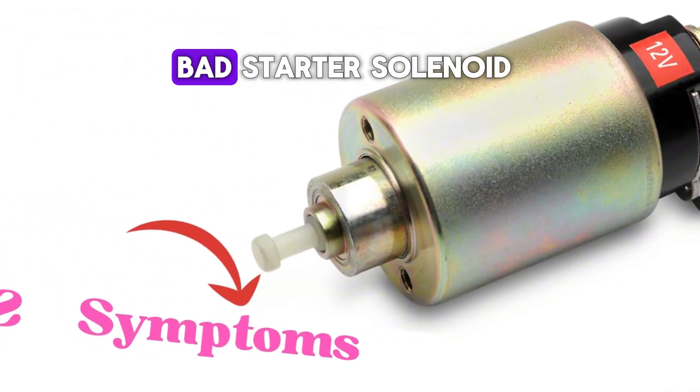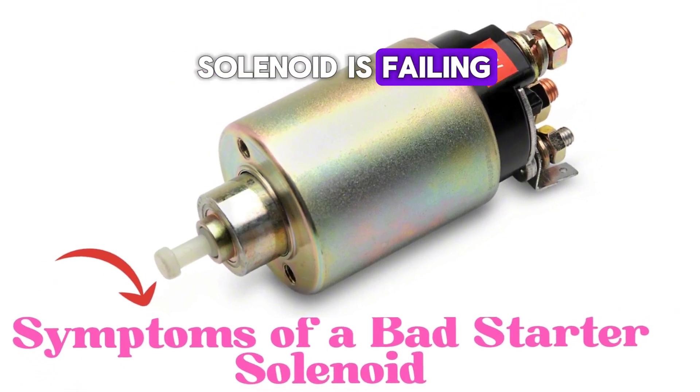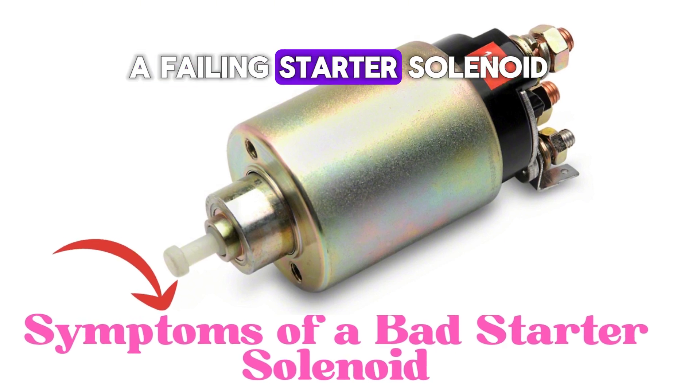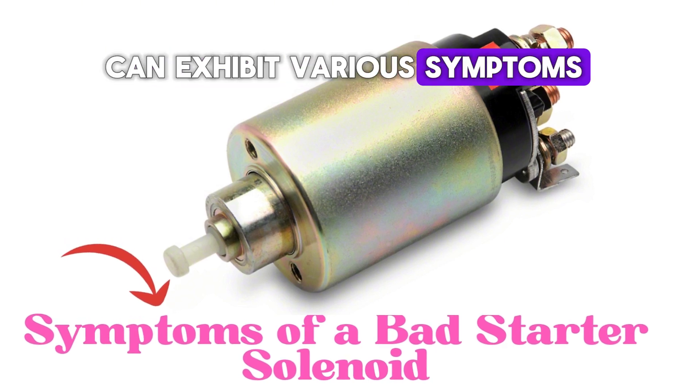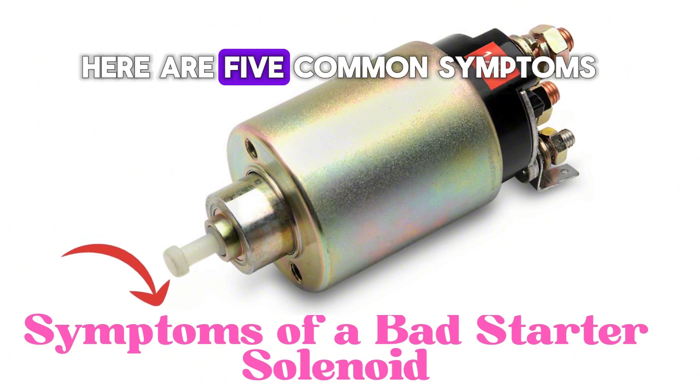Now, how do you know if your starter solenoid is failing? A failing starter solenoid can exhibit various symptoms that may make it hard or impossible to start your car. Let's explore five common symptoms.